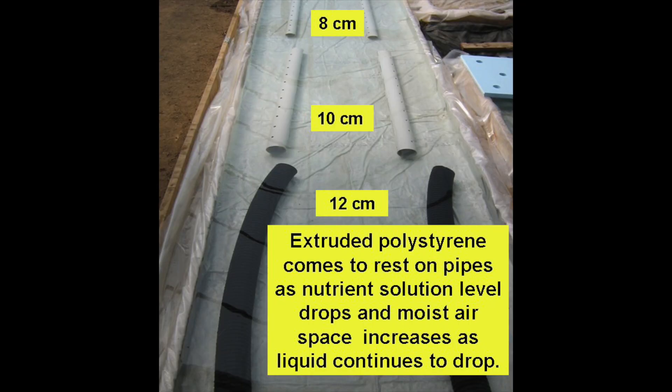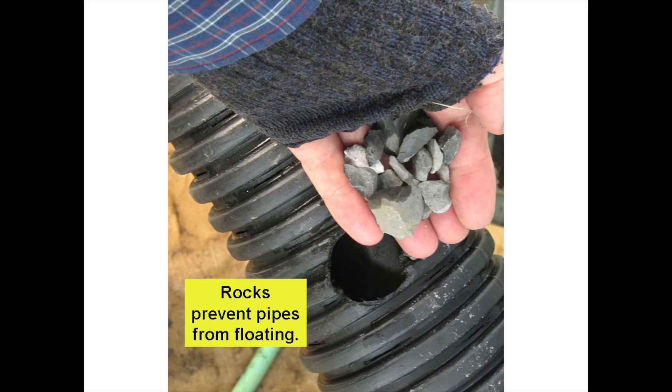Here's a view from the other side of the tank. At transplanting time the nutrient solution covered all the pipe supports. Then the extruded polystyrene covers come to rest on the pipes as the nutrient solution level drops and the moist air space increases as the liquid continues to drop. The 12 centimeter pipes floated in the nutrient solution so rocks were added to weight them down.